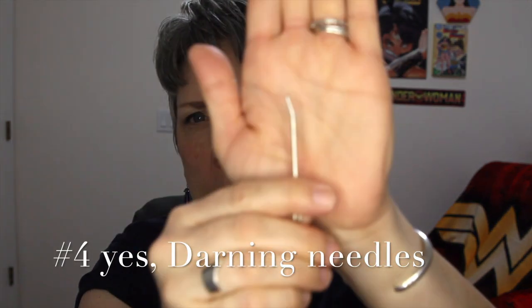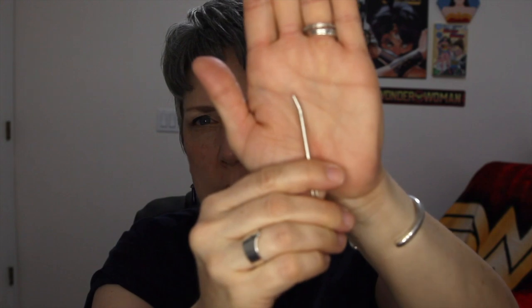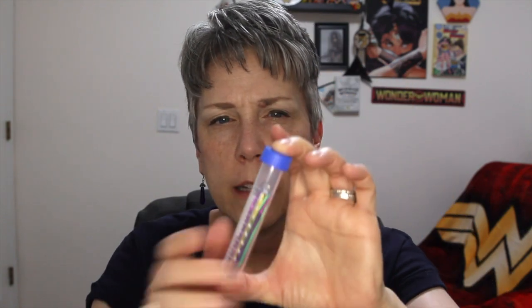The next thing I find really helpful is a darning needle — they have a little curve to them and they're a bit thicker. You can find these at Joann's, Michaels, or anywhere really. I just recently bought a set that came with a little container so they're all contained, which is really nice.